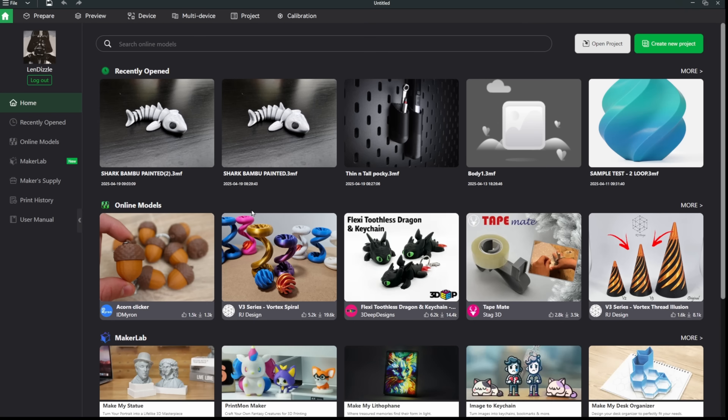Comment below on what your new favorite feature is in Bamboo Studio 2.0 and let everybody else know what you're enjoying. I hope you enjoyed today's video. If you did, smash the like button and be sure to smash the subscribe button so you don't miss next week's video. I hope to see you on the live stream. Appreciate everybody watching and I hope you have a great rest of your weekend. Thanks everybody!